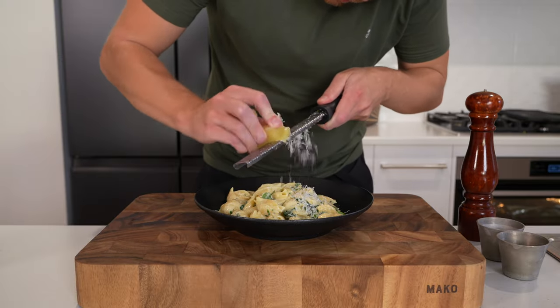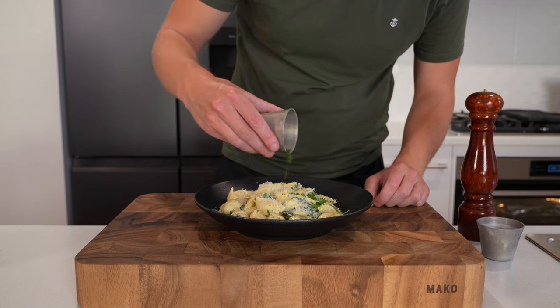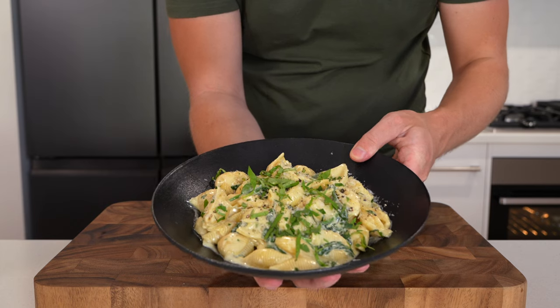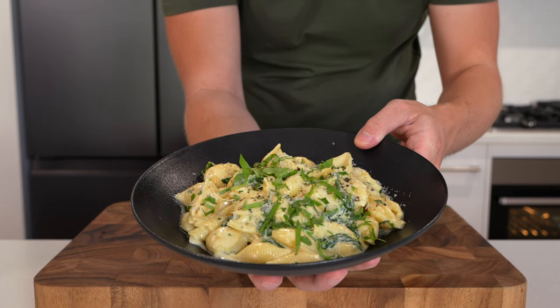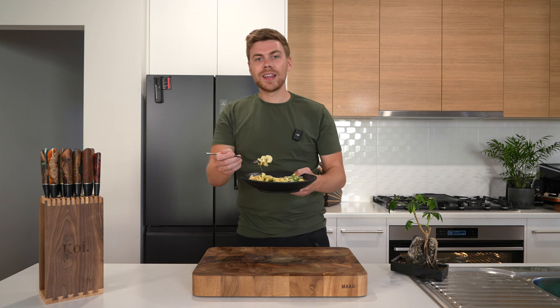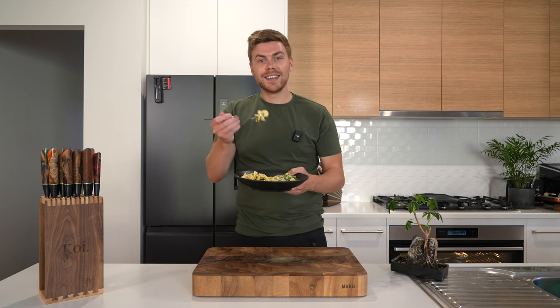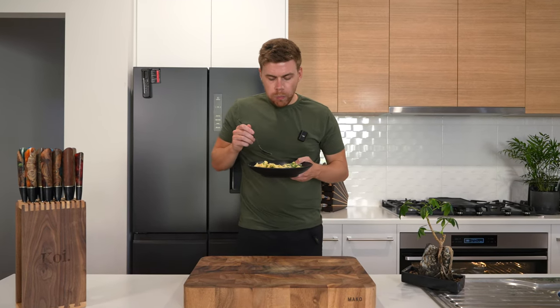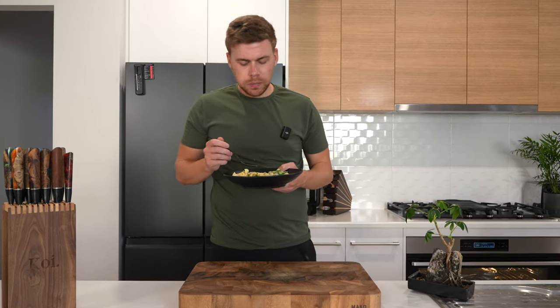Once you have it in the bowl, garnish it up with some more Pecorino or Parmigiano, a little bit more basil, a little bit more parsley, as well as cracked black pepper. And there we have our beautiful creamy garlic pasta that is so incredibly easy to make. With everything said and done, there is only one thing left to do — dig in. Such a good pasta.